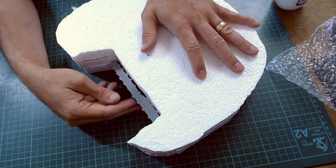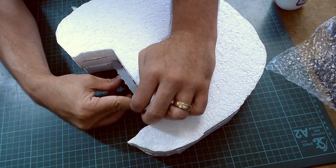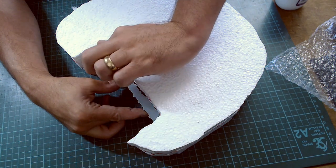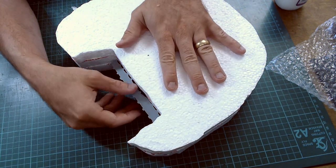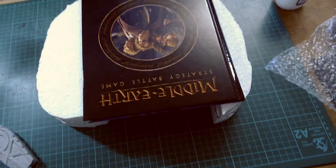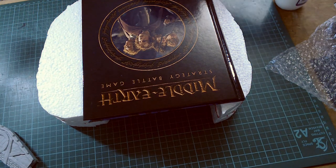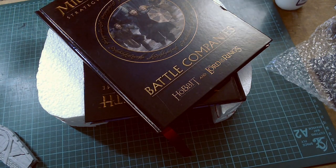On the GW one it looks like the facade is actually embedded. What I'm going to do is just stick it to the front here and build up with a bit of foam around the outer bit once it's stuck on. I'll do that once this is dried. Leave that to dry.